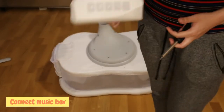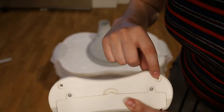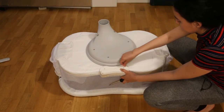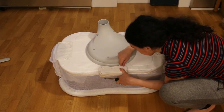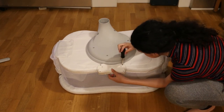Now, we connect the music box to the bassinet. You'll need the two small screws and your screwdriver. The bassinet has two small holes at the bottom and the music box has two corresponding holes. You line those holes up, place the screws in position, and tighten them on.